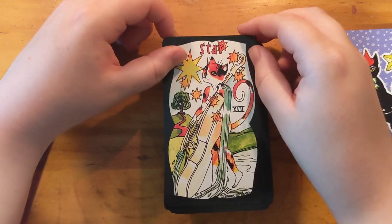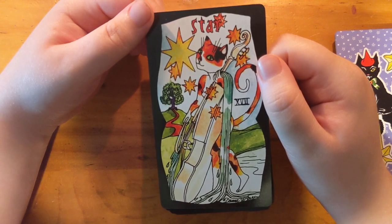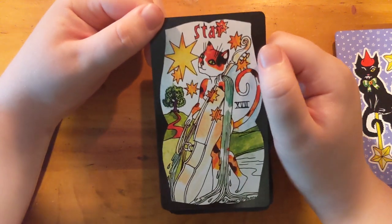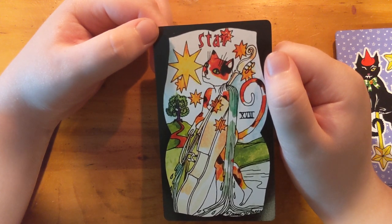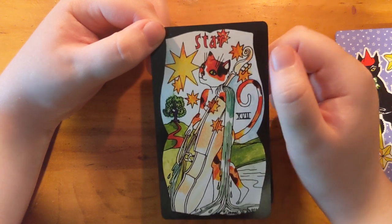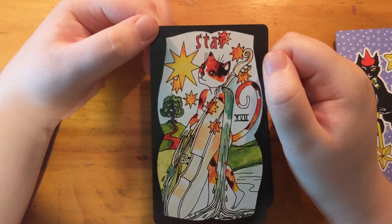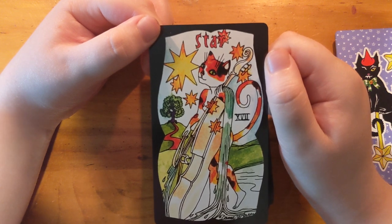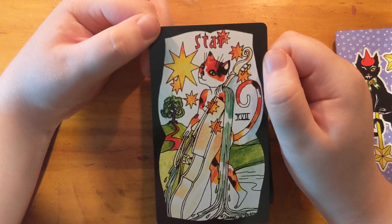Oh — a double bass, or single bass — an upright bass, sorry. The music is pouring out as water from her hands and from the bow. This is cool. I have to show this to my sister — she plays the upright bass and would be very interested in this card.